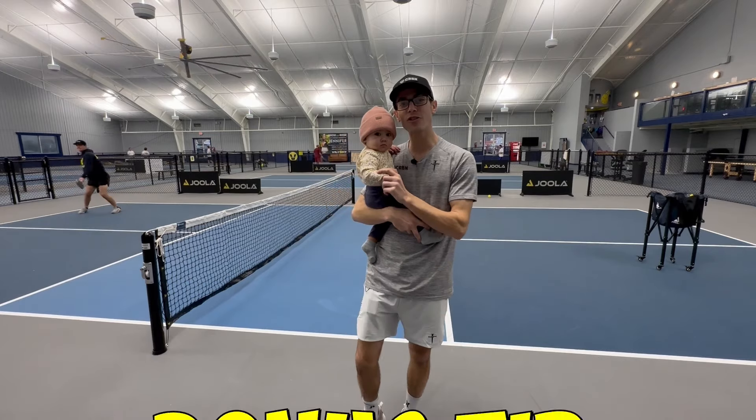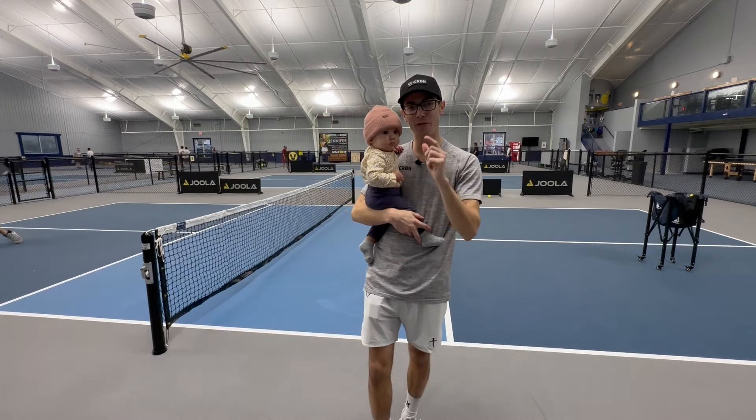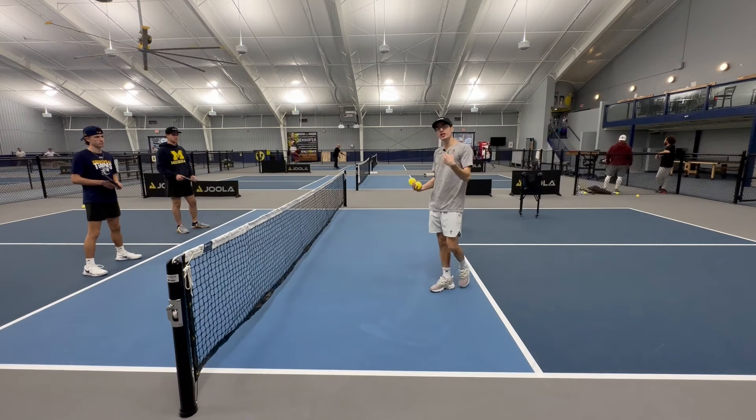Alina wanted to let you know that you should stay tuned to the end for a bonus tip, so don't forget. Now let's jump into number five to get that really good reset.